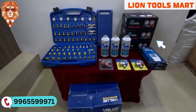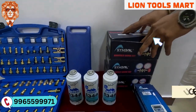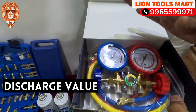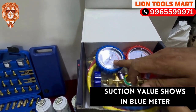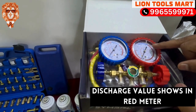First, it is a manifold gauge. What is the manifold gauge? It is used to measure the suction and discharge value. The suction value is shown on the blue color meter. The discharge value is shown on the red color meter. We can see that value.